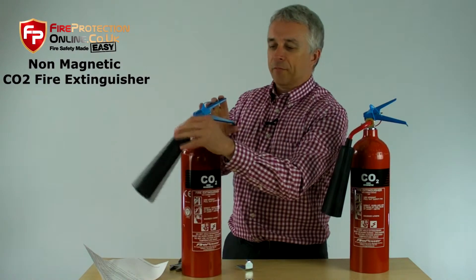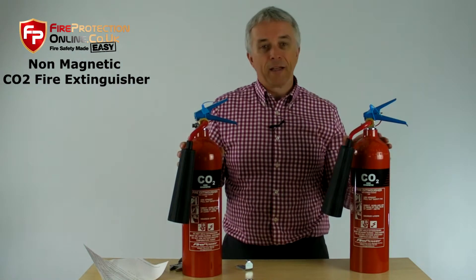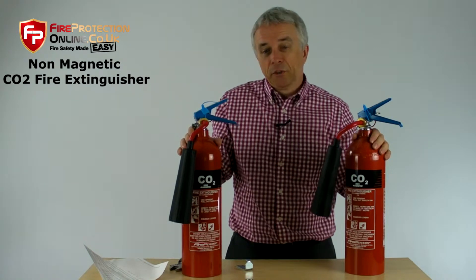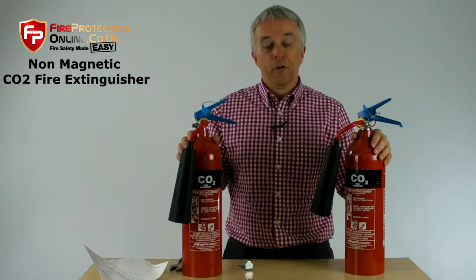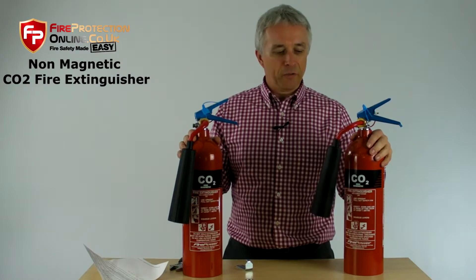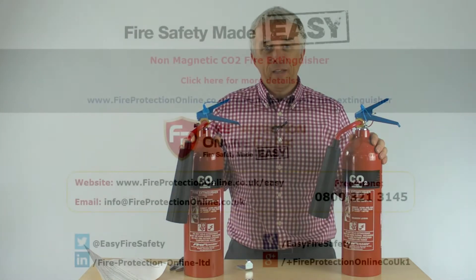A CO2 extinguisher is really just designed for electrical fires. And in the case of the MRI or non-magnetic CO2 fire extinguisher, that's all you need to know. If it was for factory use or normal office use, you'd just buy the standard CO2 carbon dioxide fire extinguisher. If you need to know more, or want to know anything about it whatsoever, you can give us a call on our free phone number, or just follow the links at the end of this page.